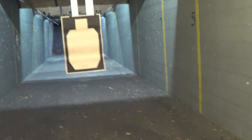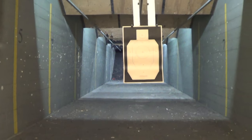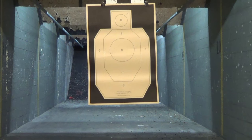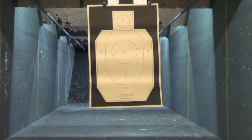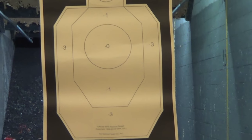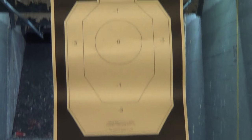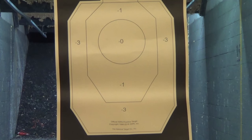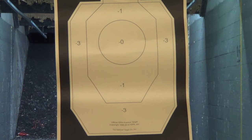I'm just going to do the first five shots towards center mass at only five yards. I was going to do seven, but the other day I did a Walther PPQ SC, and I'll compare them in the very next video. I want to do at least the first few shots similar to what I did the other day to be fair, comparing these subcompact nine millimeters that are 10 plus one.